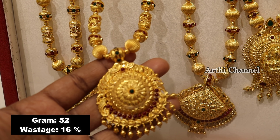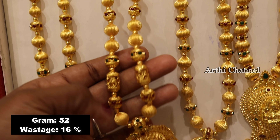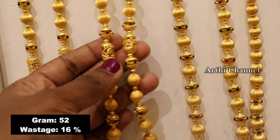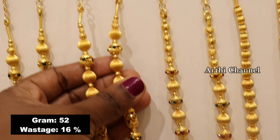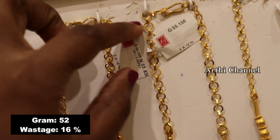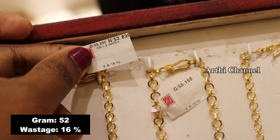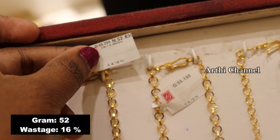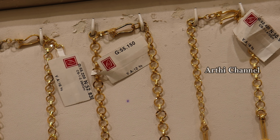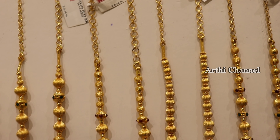The dollar chain has a flower pattern with 52 grams. You can see gold balls and fancy balls. You can see the ruby with greenstone finishing. This is also a long cotton silk size, about 52 grams.